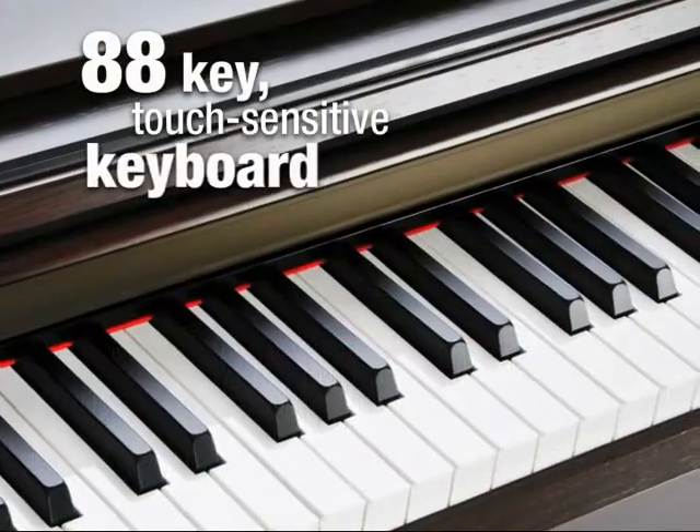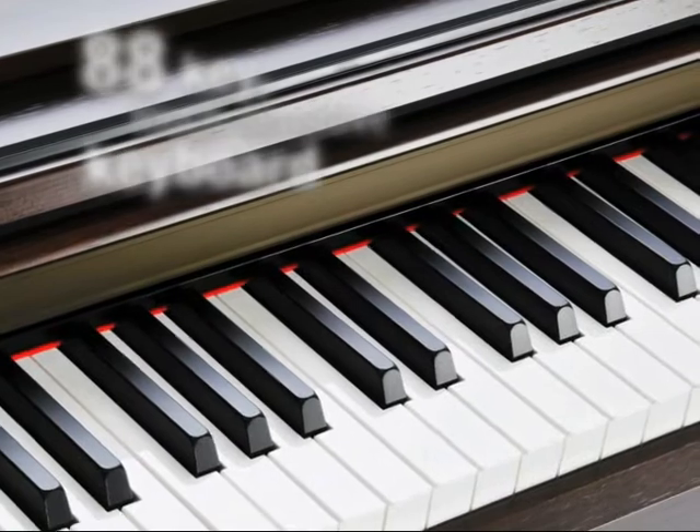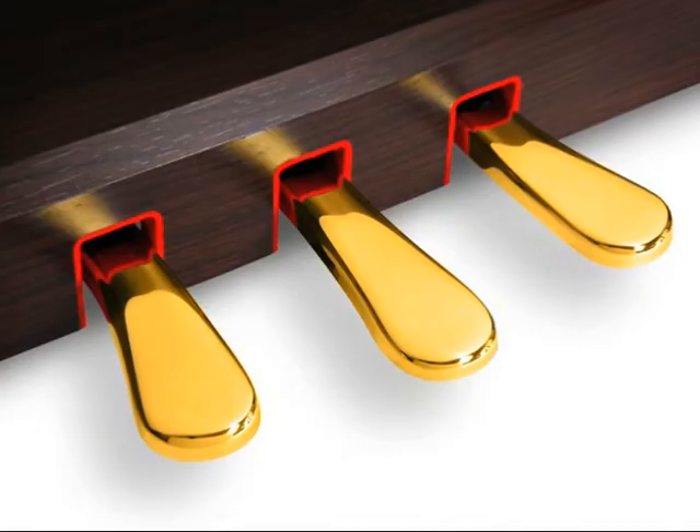The 88 key touch-sensitive weighted keyboard features a graded hammer action that will feel instantly familiar to acoustic pianists, as will the three pedals with half pedal effect.